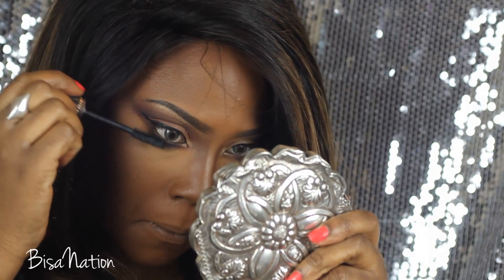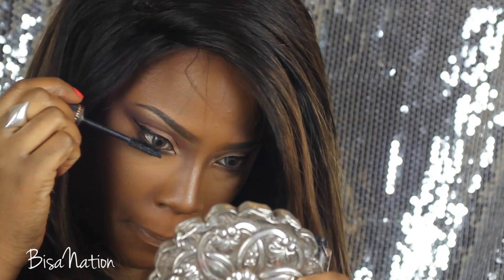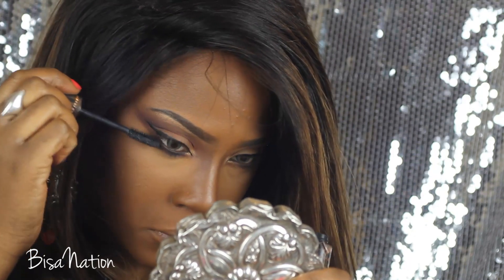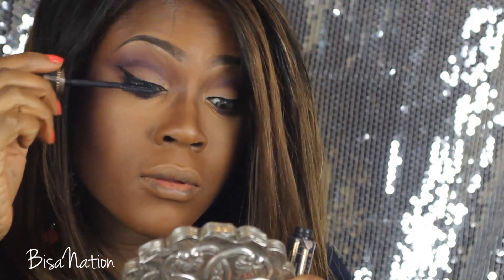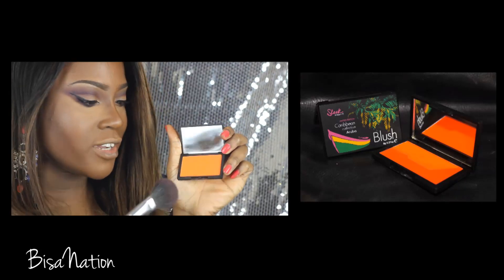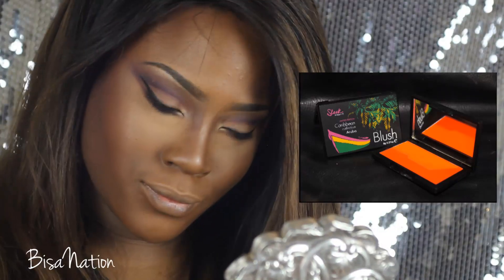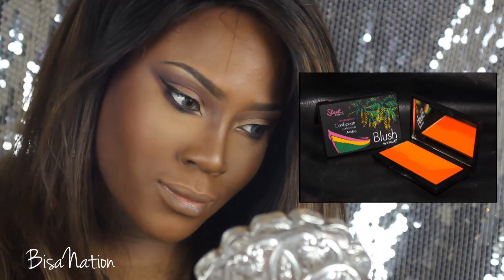I haven't lined my waterline because I don't want it to be too dark, but I don't want it to be too bright either, so I'm just going to keep it natural — and just a touch of mascara to my upper lashes. For my blush, I'm using a bright orange from Sleek in Aruba, and I'm putting that along the cheekbones.